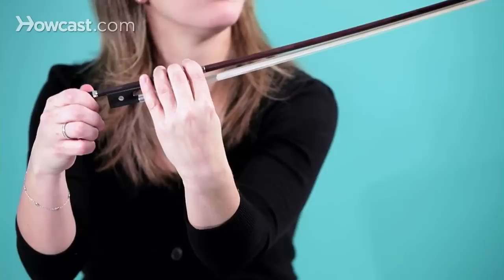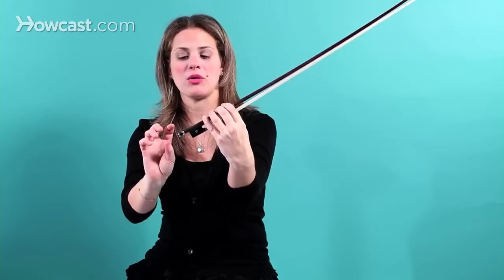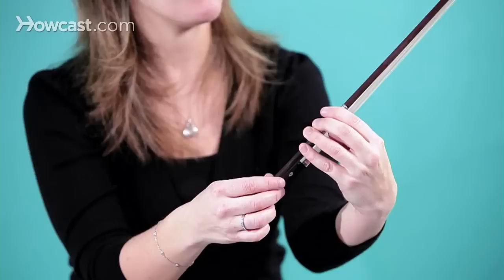So about this loose right here, where they're sort of wiggly but not too wiggly. To loosen it, you turn the screw counterclockwise, and to tighten it, you turn the screw clockwise.